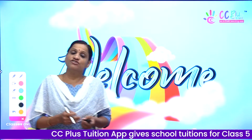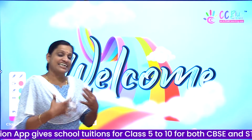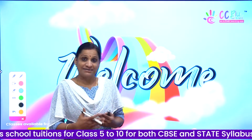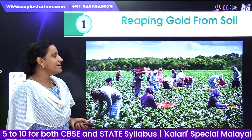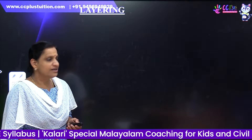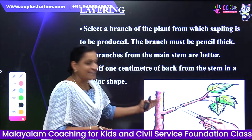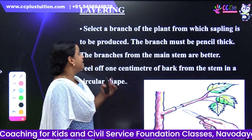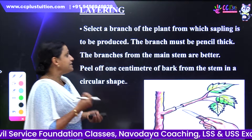In the first chapter, there are topics: where I am going to do layering, where I am going to do grafting, where I am going to do budding. What is layering? We will select a branch of the plant from which a sapling is to be produced.